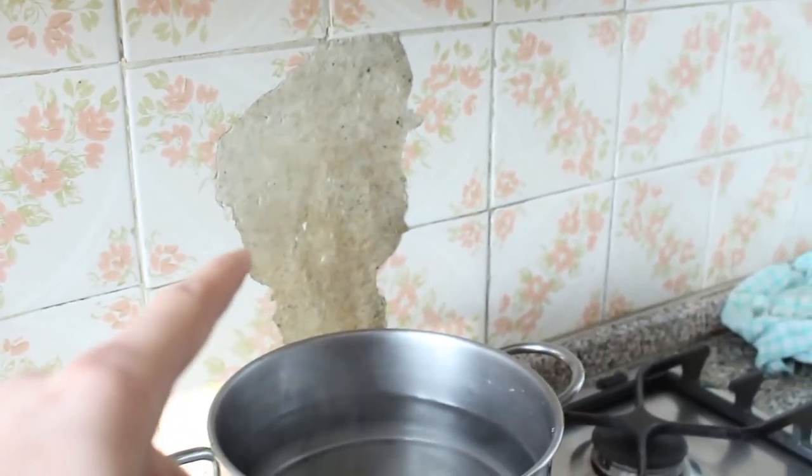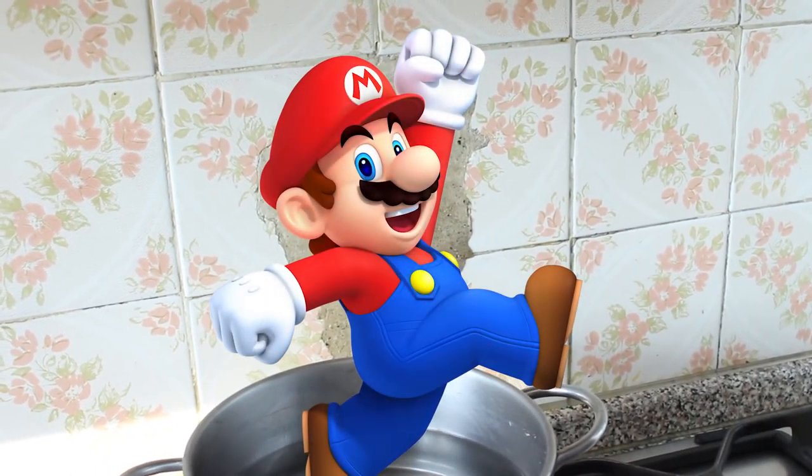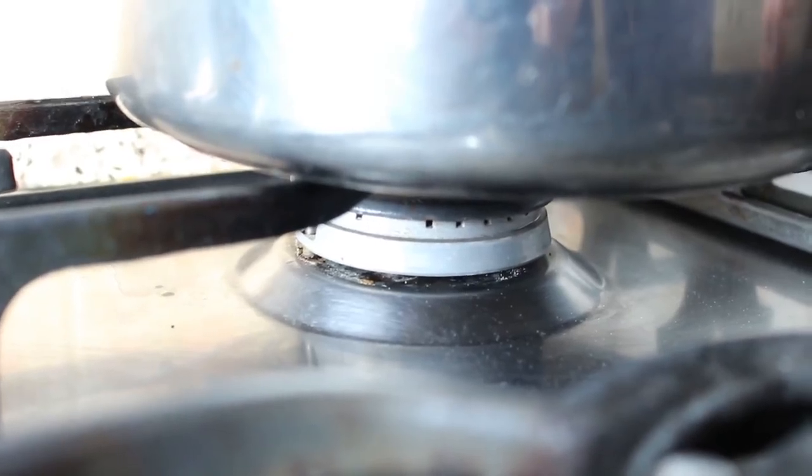If you're wondering what that is, that is Super Mario. Can you see it? What I used to do is get an artistic view.